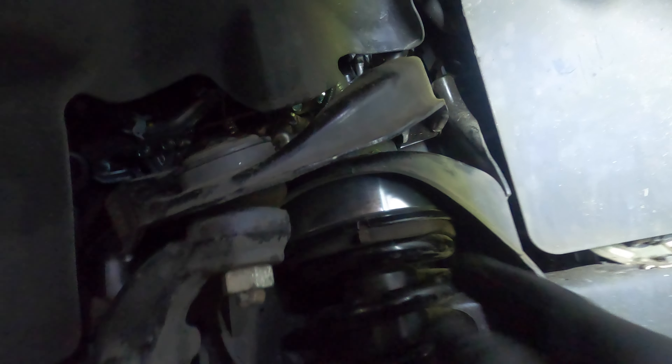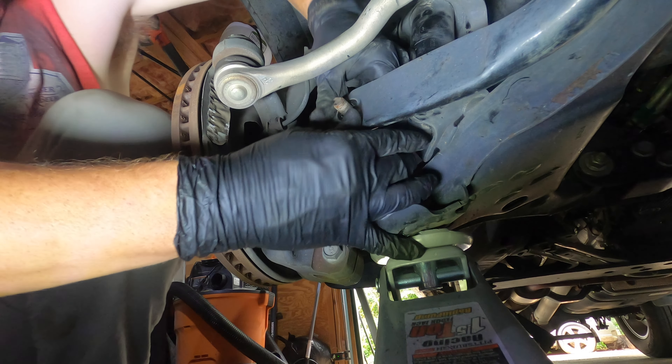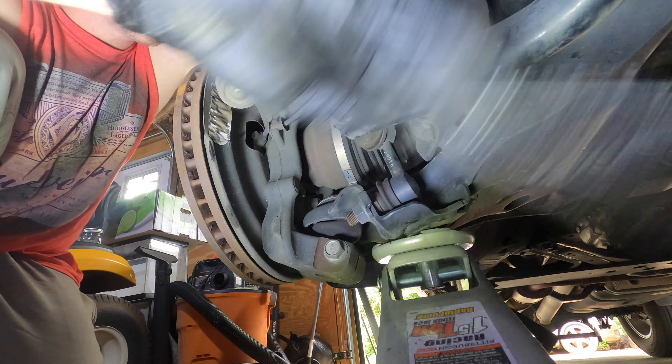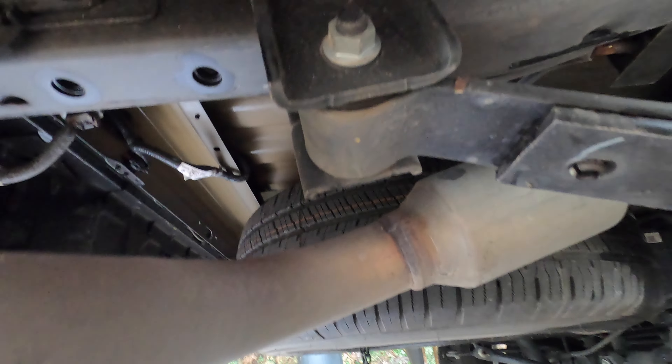We've got our plate on that, so now we just have to rotate this sway bar up. Got our truck jacked up and we've got access to just two bolts here.